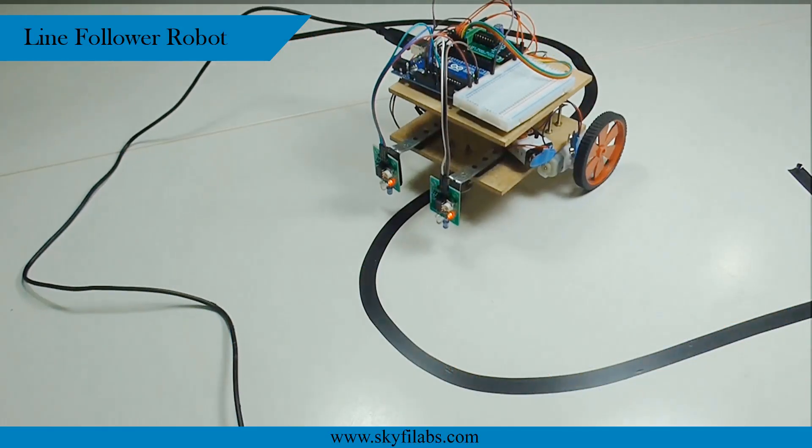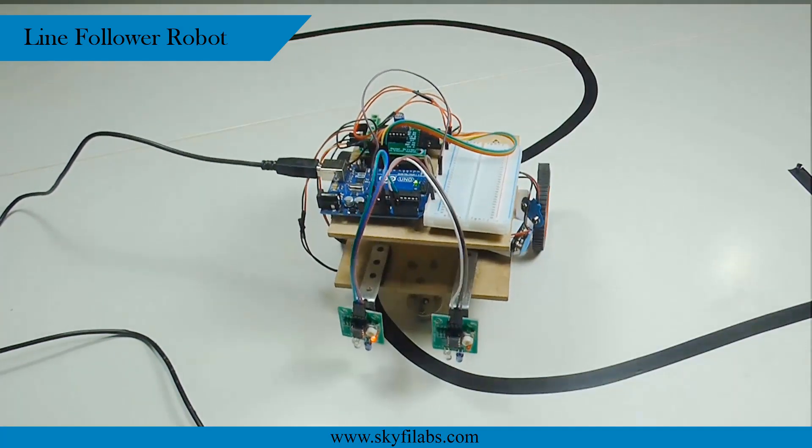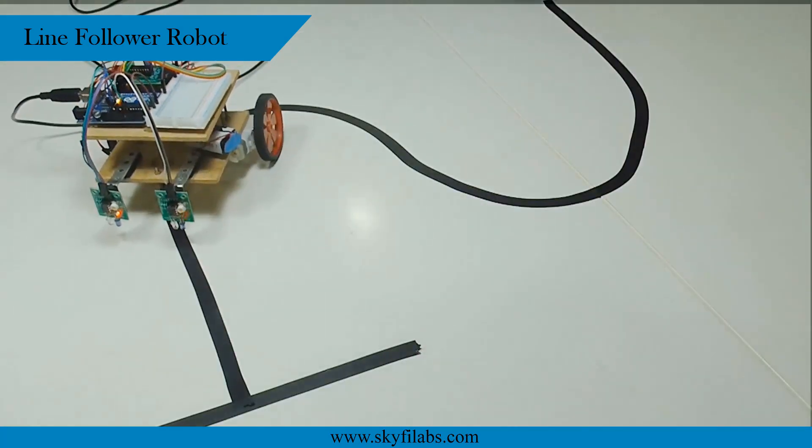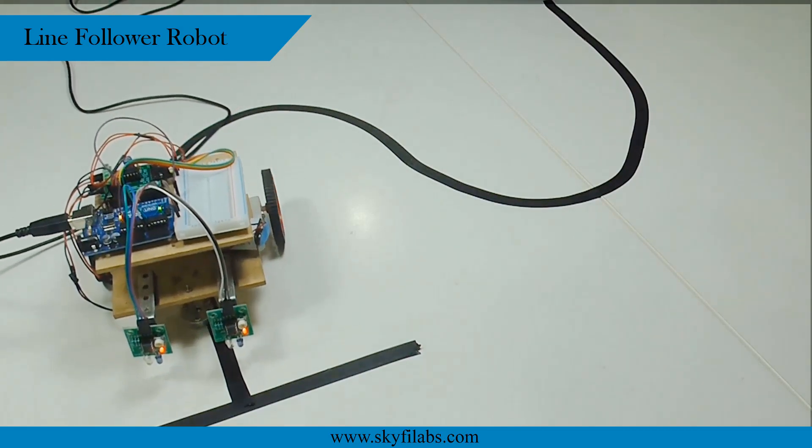You'll begin the course by building the line follower robot that detects and follows a black line. The robot is a vision-guided robot that detects a dark line using IR sensors and moves on the path created by the line.